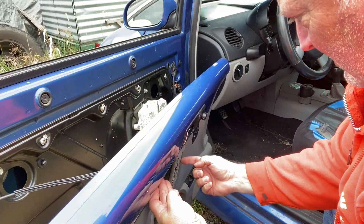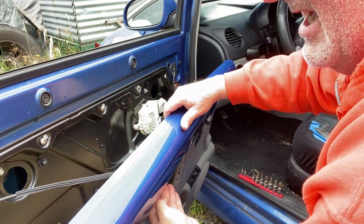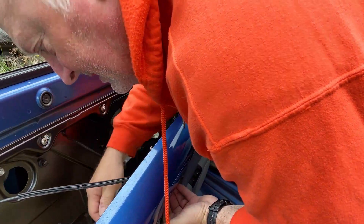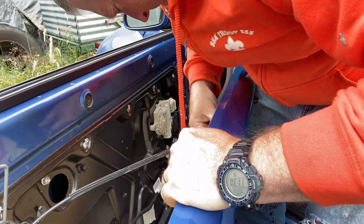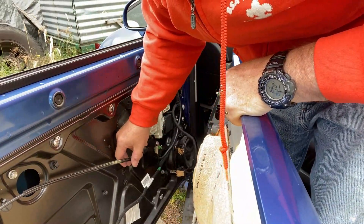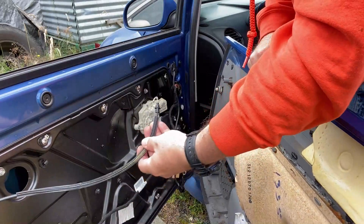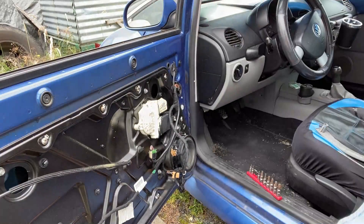Be careful because these bolts will fall out. Make sure you're not working in tall grass where you can't find them. Now I'm going to have to unplug all of these electrical leads — there are several of them. Once you have all of the connectors disconnected, including the one for the door handle, go ahead and place the panel off to the side where it's not going to get broken.